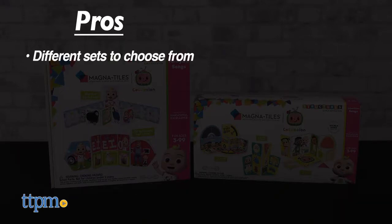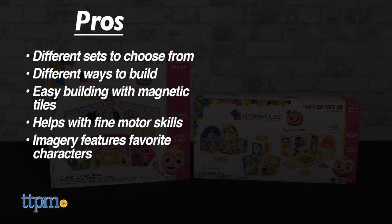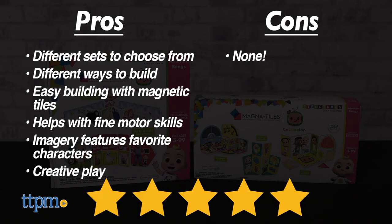The pros are there are different sets to choose from, there are different ways to build, building is easy with the magnetic tiles, building helps with fine motor skills, the imagery features favorite characters, and these sets encourage creative play. I don't really have any cons, so I give these five stars.